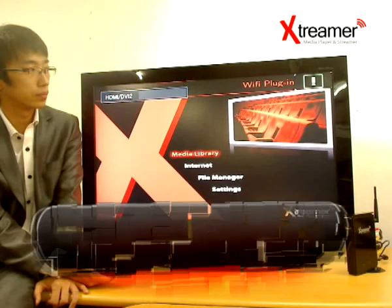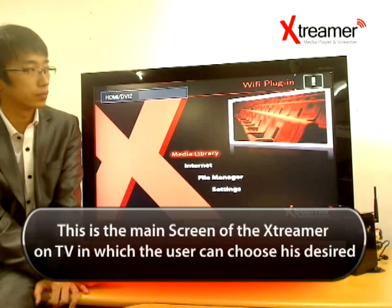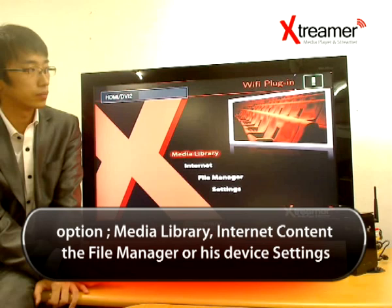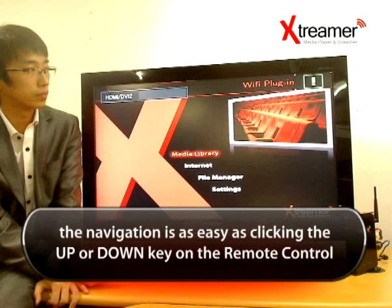This is the main screen of the Xtremer on TV, in which the user can choose their desired option: either media library, internet content, the file manager, or device settings. Navigation is as easy as clicking the up or down key on the remote control.